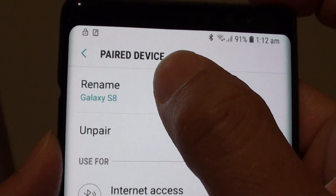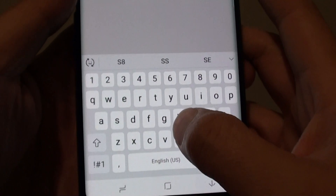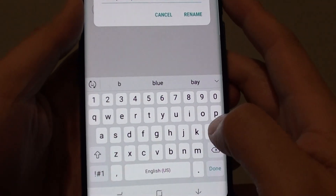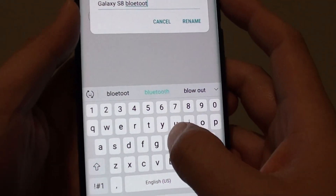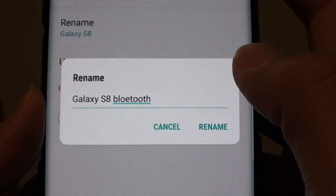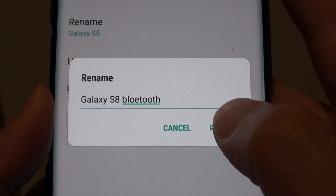And tap on rename. From here, you can put in a new name that you like. I'm just going to add in the extra 'blue' — Galaxy S8 Bluetooth. There's a mistake in the spelling, but that's fine. Just tap on rename.